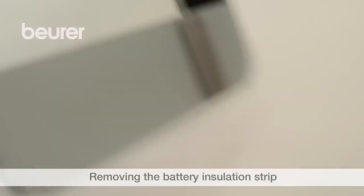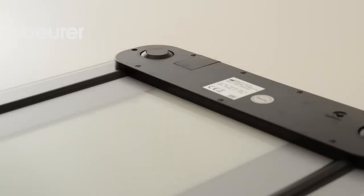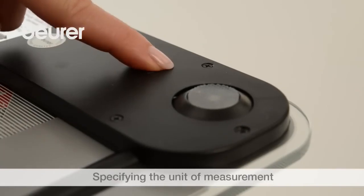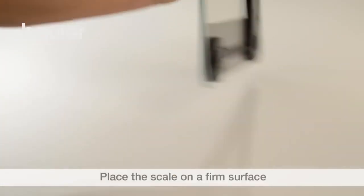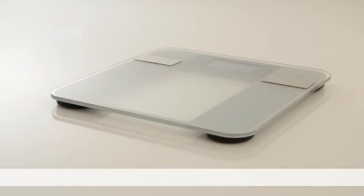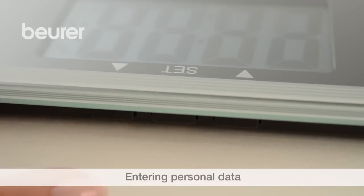Remove the battery insulating strip. Specify the unit of measurement. Place the BG13 on a firm surface. Please save your personal data before operating it as a diagnostic scale.